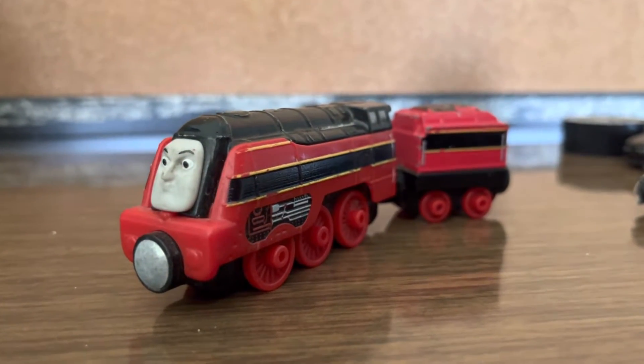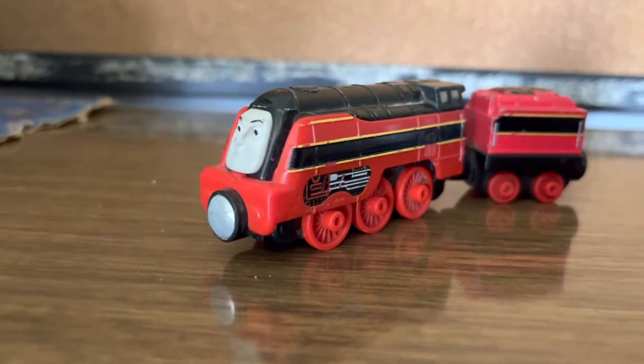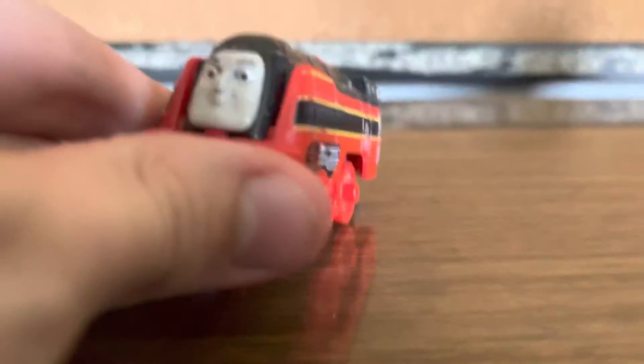Hello everyone, back with another Take and Play review, and this Take and Play review I'm going to do is Axel. Axel Belgium.